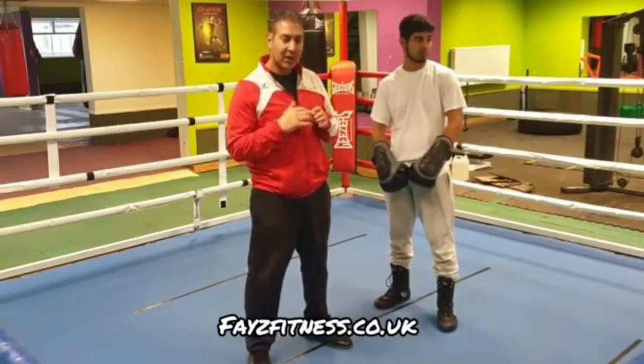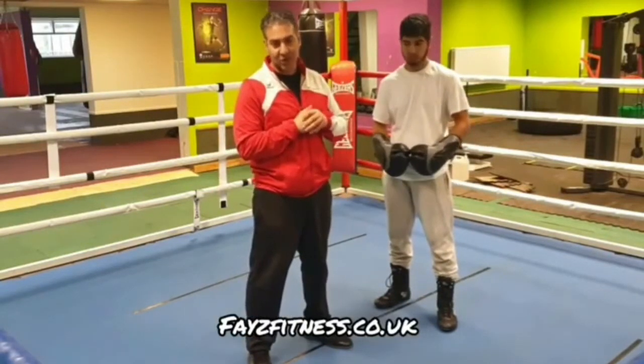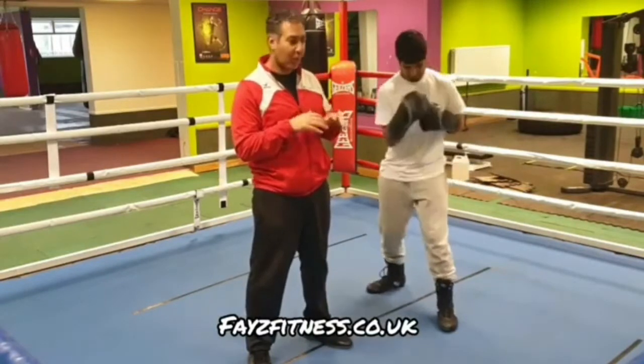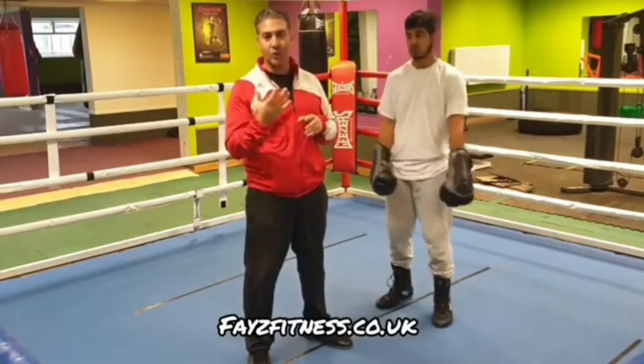So when Hopkins fought Kelly Pavlik, he was concerned about Pavlik's right hand. There are a number of ways he neutralised Pavlik's right hand. One of the ways in this video was the holding jab.